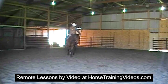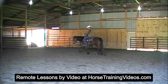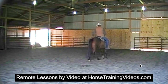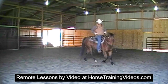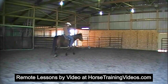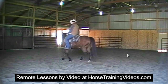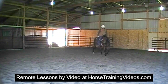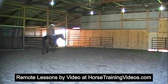He's walking this mare in a circle and suppling her up to get her ready to work on the spin. Notice him bumping her head to the inside — he's asking her real light to give her head laterally, and if she doesn't, he's bumping her nose in there. That's good, he's doing the right thing. I'd kind of like to see him drive her up into the bit a little bit more, get her flexing at the poll, head vertical to the ground and giving her head to the inside at the same time — get her really supple.